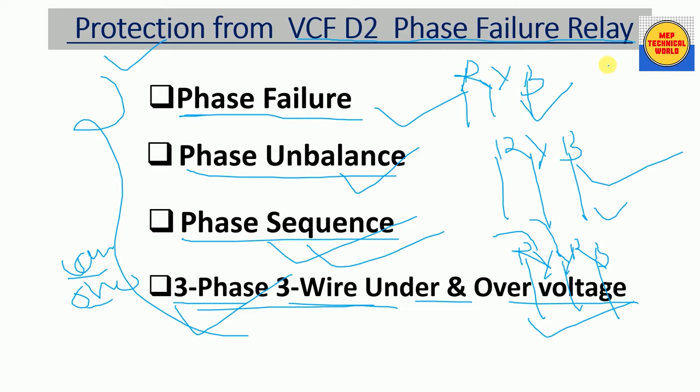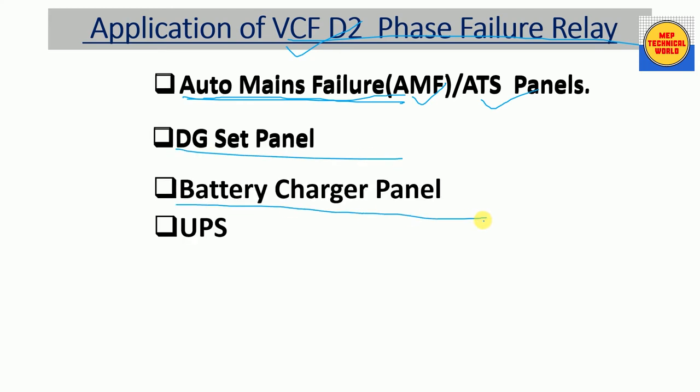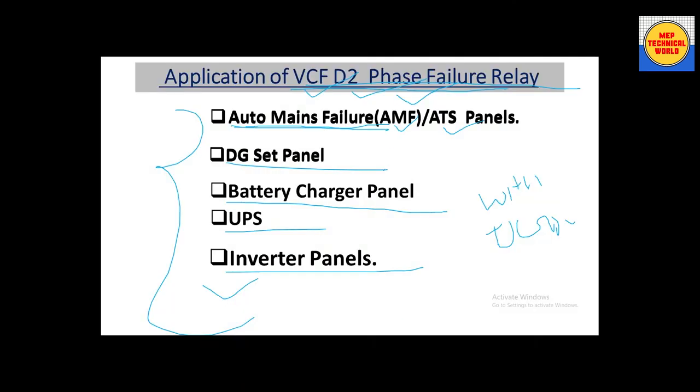Applications of the VCF D2 phase failure relay include: auto main failure panels (AMF panels), ATS panels, DG sheet panels, battery charger panels, UPS systems, and inverter panels.